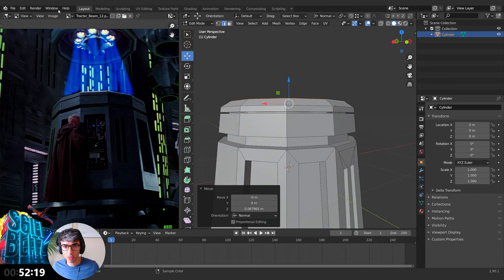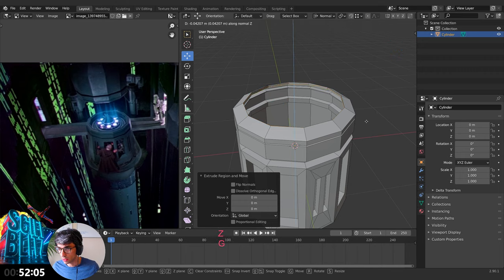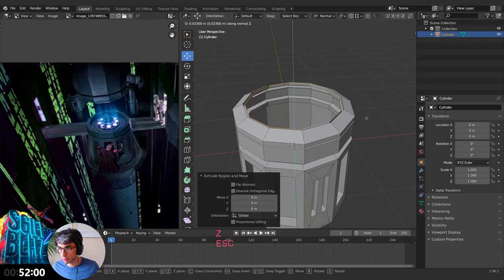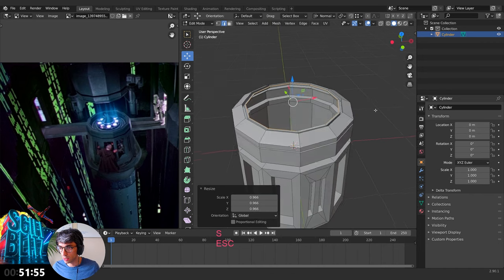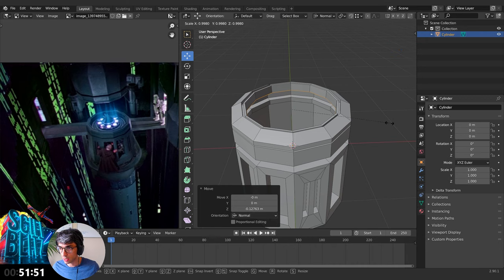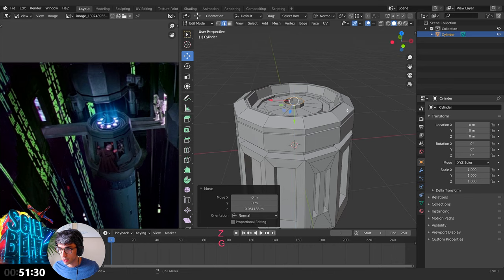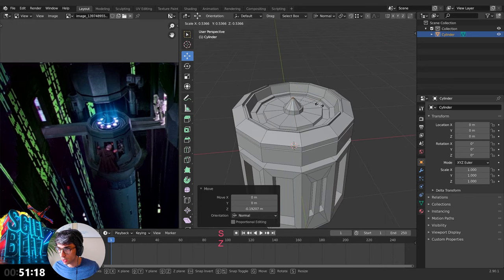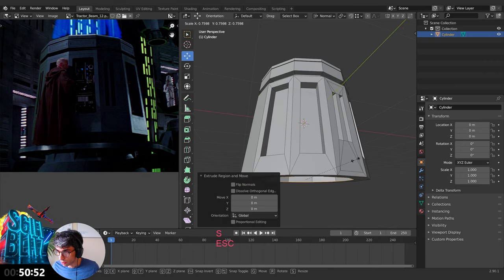Switch views, hit E to extrude, grab Z, come down. E to extrude, grab in. E to extrude, grab Z, bring it up like this. Then E to extrude, scale it in, and bring it down. Scale in a little bit, E to extrude again, grab Z — sort of like a little cone thing. This one kind of just goes in and becomes that platform. Head E to extrude, bring it in.